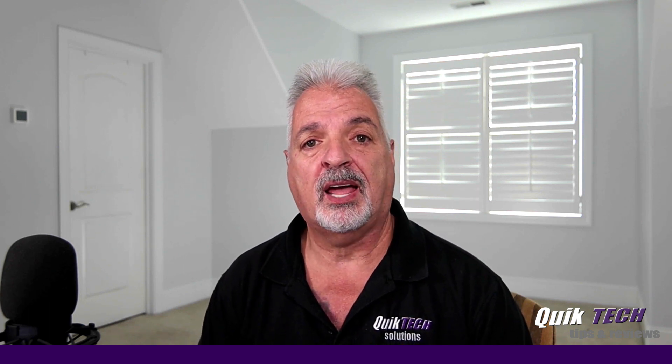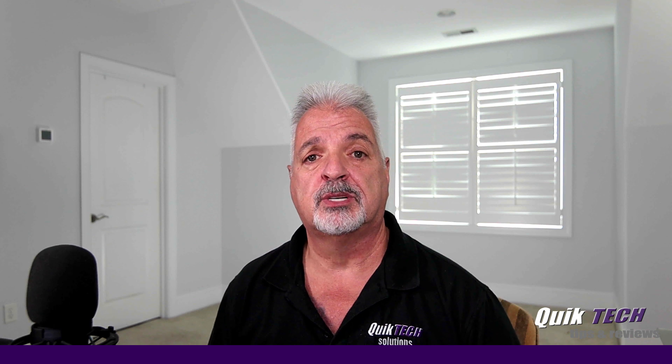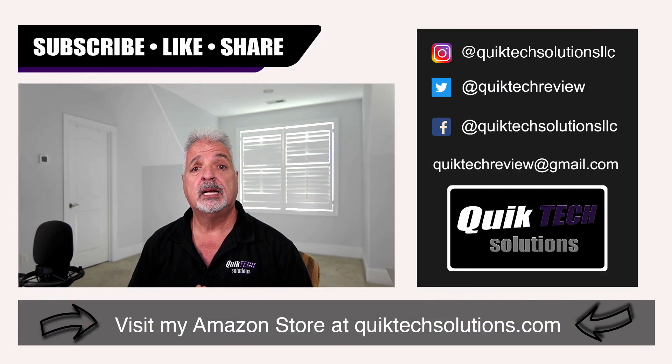So there you have it — a quick side-by-side comparison of the UniFi 6 Lite versus the Grandstream GWN 7630. Let me know what you think by putting your comments down below. If you found any value in today's video, please give it a thumbs up. Be sure to check out some of my other videos. Please remember to subscribe, like, and share this video, and I want to thank you guys for using my Amazon affiliate links — they don't change your price but they do help out the channel. My name is Tony with Quick Tech Solutions. As always, please stay safe. Thank you for watching, and we'll see you next time.